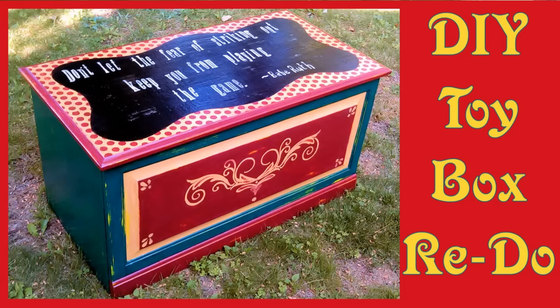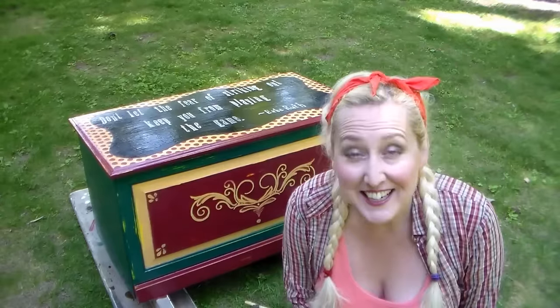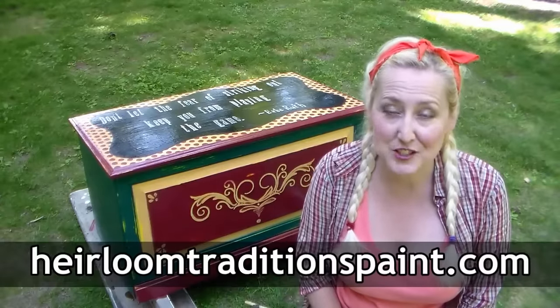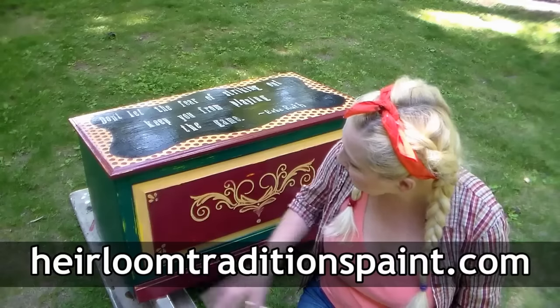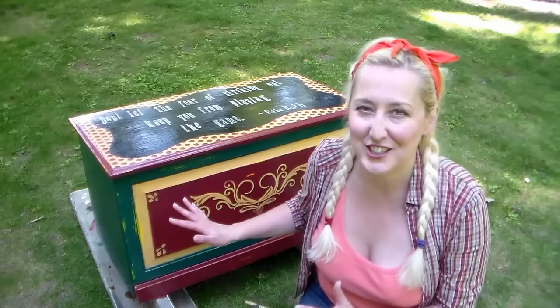Hi there! Lindsay here, the Frugal Crafter. Today I'm going to show you how to update an old toy box into a chic storage solution. This video is brought to you by Heirloom Traditions Paints. I'm using finishes and paints from HeirloomTraditionsPaints.com to create this wonderful storage chest.